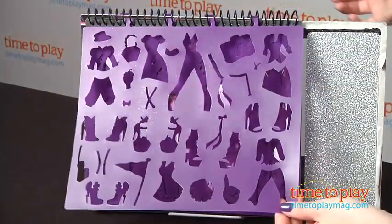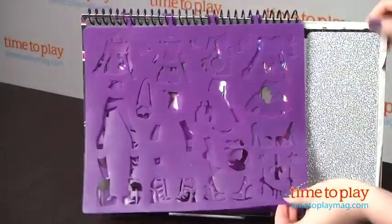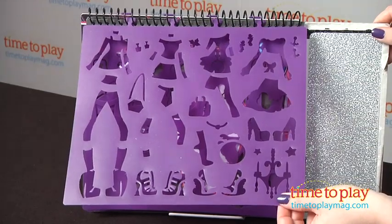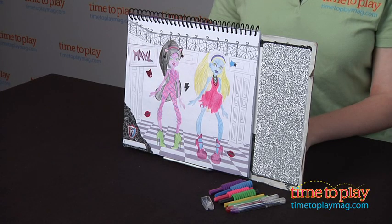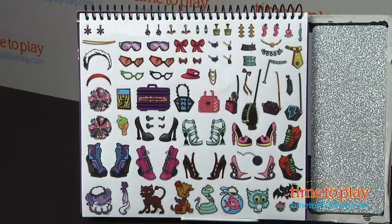You start by picking a drawing page and then using one of the five removable plastic stencils to trace a stencil shape onto the blank outlines of the Monster High characters. Then you can trace shirts, dresses, pants, shoes, and accessories, and color in your picture with the six included crayons and add fun stickers.